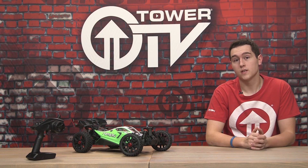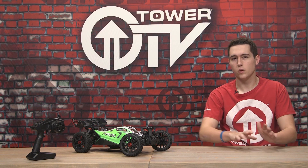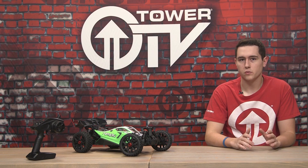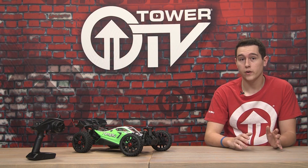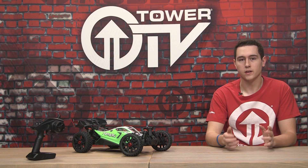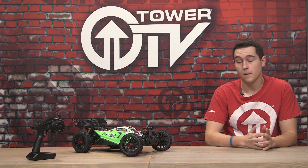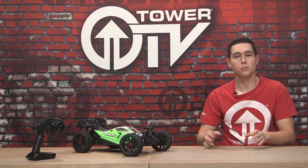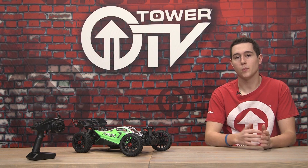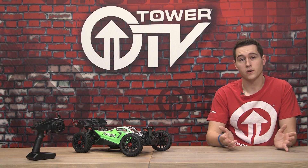Another great thing with the Arrma Typhon Mega is that it comes with bearings throughout the entire car. Now, this is one thing you need to be wary about if you're running in snow or water — you need to make sure you check on those bearings and make sure they're not seizing up or getting rusty. Go through and add WD-40 and stuff like that. The bearings are basically going to help it roll smoother and keep it more consistent, instead of a bushing or plastic bearing.